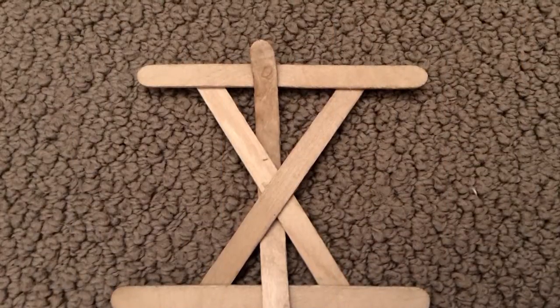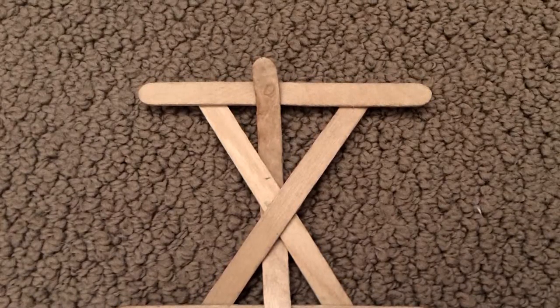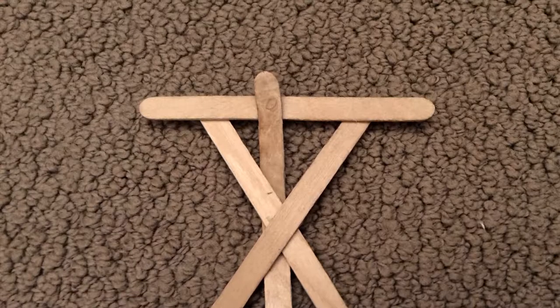This next popsicle stick grenade I am going to show you is a lot harder than the first one. I call it the number 10 because it is shaped like the Roman numeral for 10. I created this design by myself.